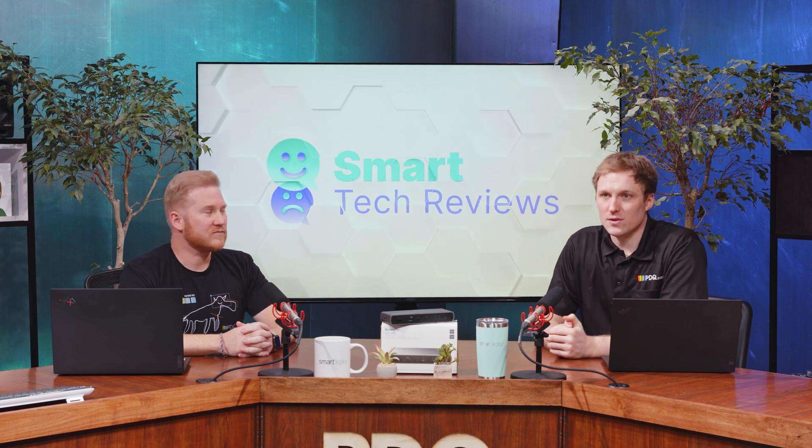Hey everybody, I'm Jake and I'm Brock, and this is Smart Tech Reviews brought to you by Smart Deploy, where we provide unbiased, unsponsored reviews of technology aimed at corporate environments. That's right — if sysadmins manage it, we review it. And today we're taking a look at the Kensington SD 5700T docking station. Welcome to the show everybody.